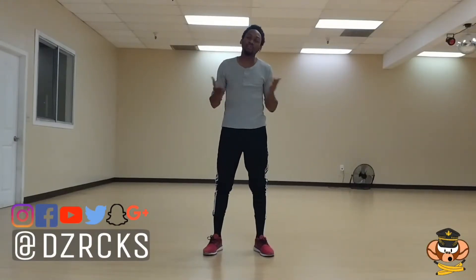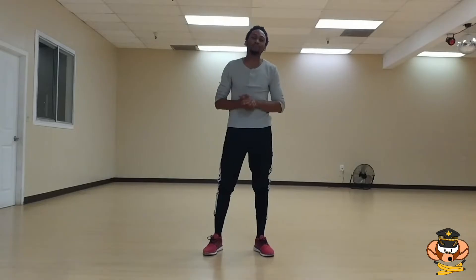What's going on you guys? DZRox here back with another How To. This time I'm going to be going over an air walk. If you're new here, consider subscribing for plenty more tutorials just like this — how-to breakdowns and blogs, anything to help you grow as a dancer and have fun along the way. With that said, let's get right into it.